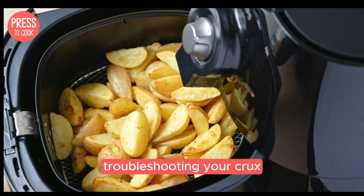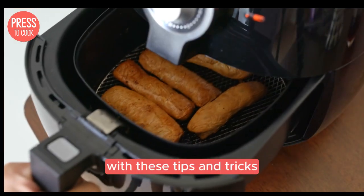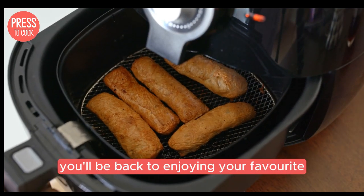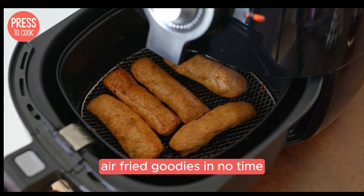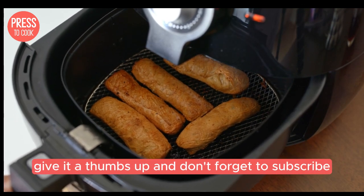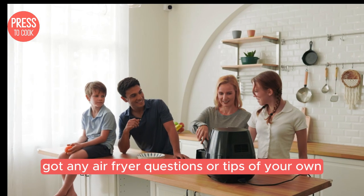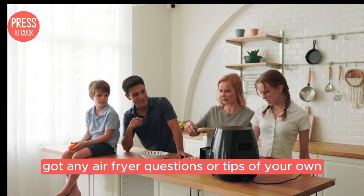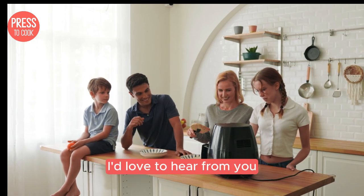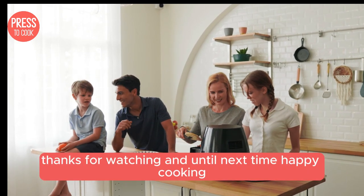And there you have it, folks. Troubleshooting your Crux air fryer doesn't have to be a headache. With these tips and tricks, you'll be back to enjoying your favourite air fried goodies in no time. If you found this video helpful, give it a thumbs up and don't forget to subscribe for more kitchen hacks and cooking inspiration. Got any air fryer questions or tips of your own? Drop them in the comments below — I'd love to hear from you. Thanks for watching and until next time, happy cooking.